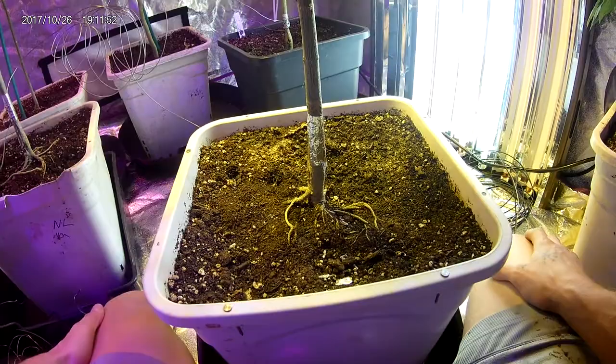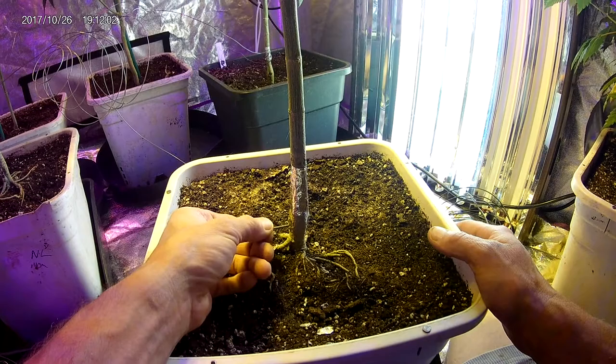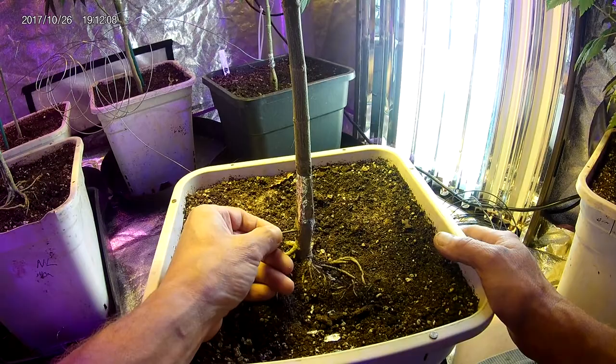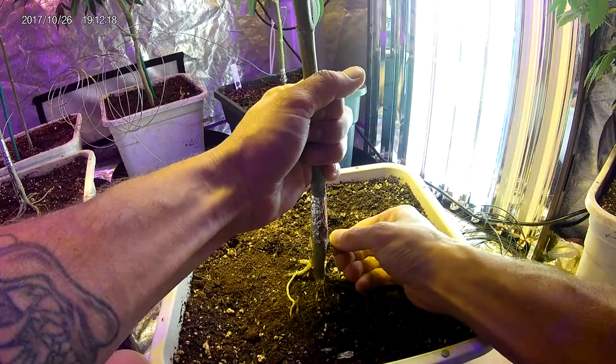Next, take the probe or nail and insert it. You want it at least an inch above the soil but below the tape, at the exact center of the stem. Just push with a little force and work it through the whole stem, leaving it protruding a little bit.